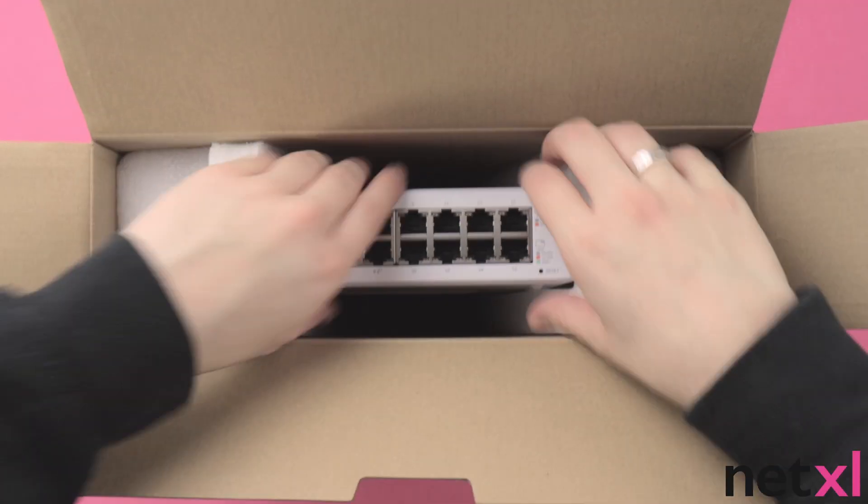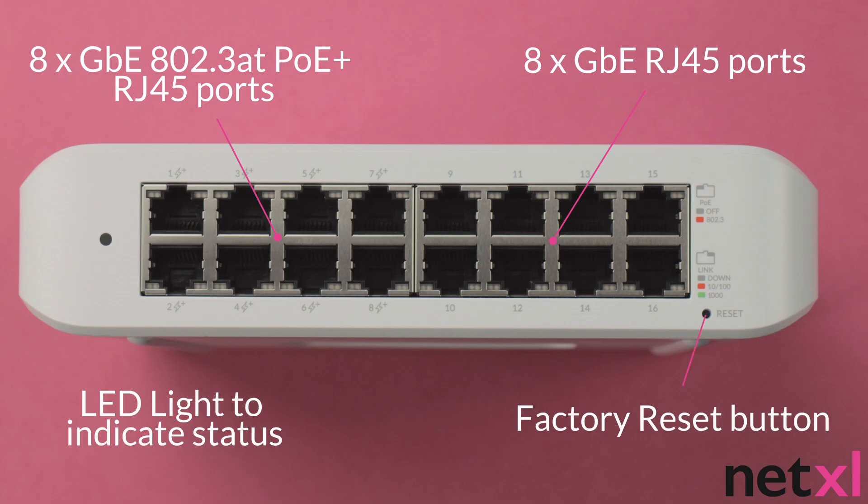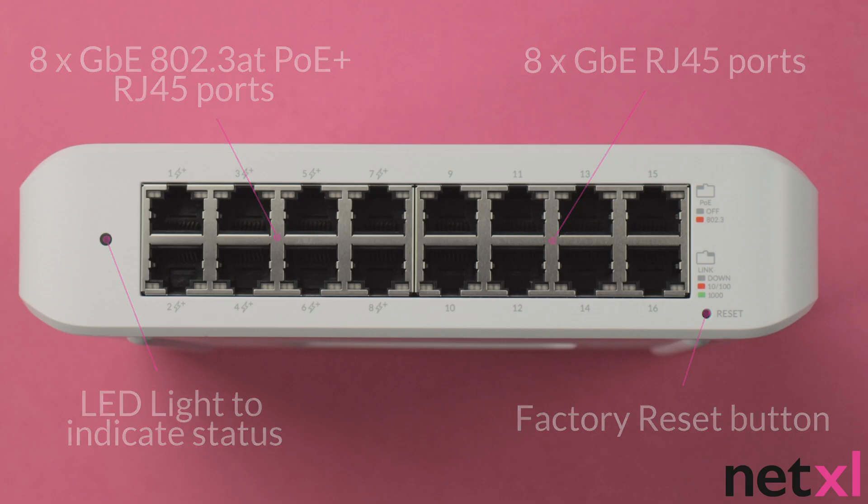Now if we take the switch out of the box, we can see here we have our 16 ports — 8 of which are GBE 802.3AT PoE+ RJ45 ports and the other 8 are GBE RJ45 ports. We also have the factory reset button and the LED light that indicates status.